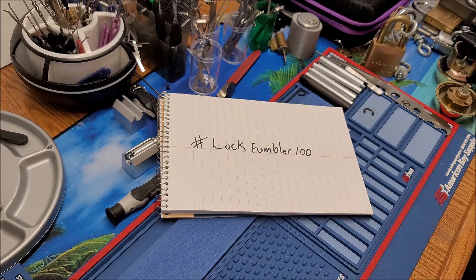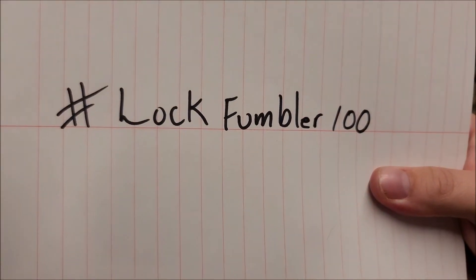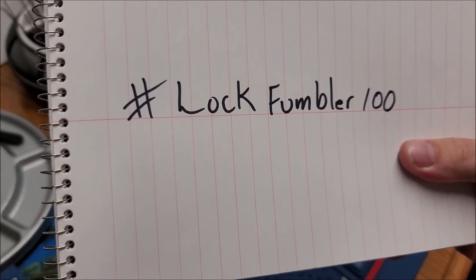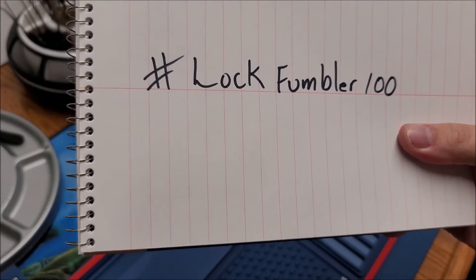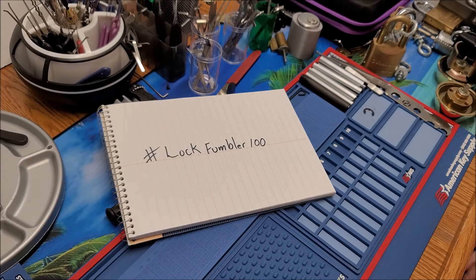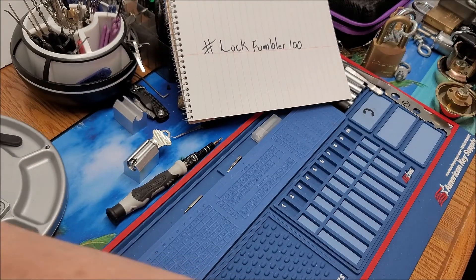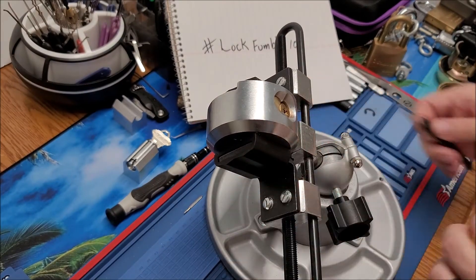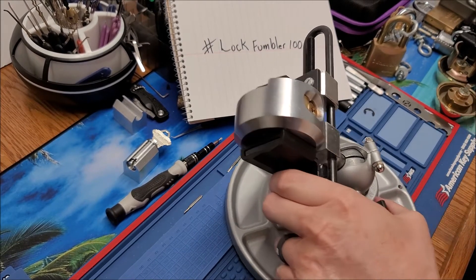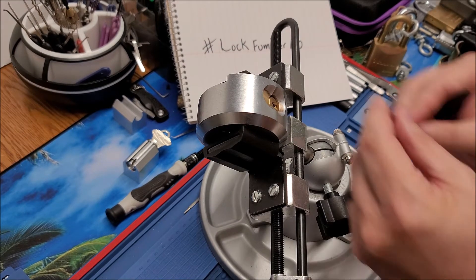Hey gang, welcome back to A Vulgar Display of Picking. I am that one Josh. This one is for lock fumbler 100 - good job man, congratulations on the 100 subscribers, that's a great milestone. I'll be there eventually I hope. A couple of requirements for yours: go ahead and pick a lock, and then tips and stuff. So let's see about getting this puck lock picked here real quick.